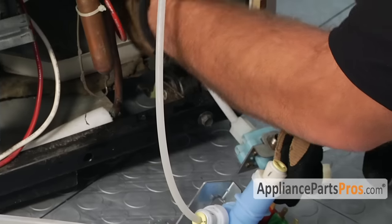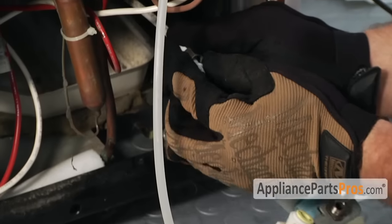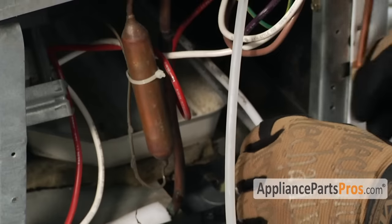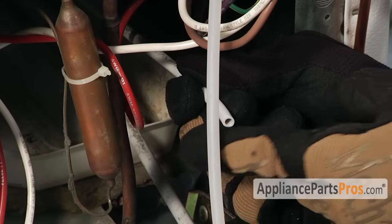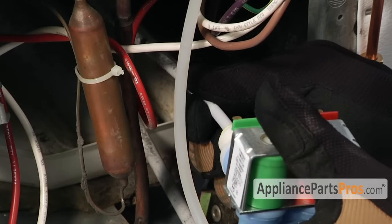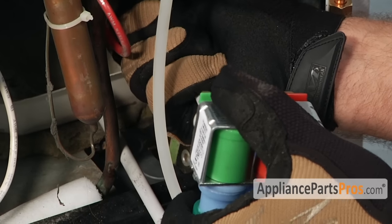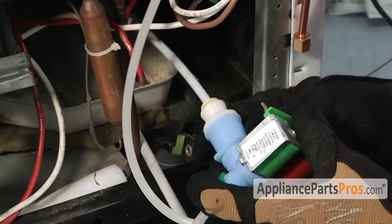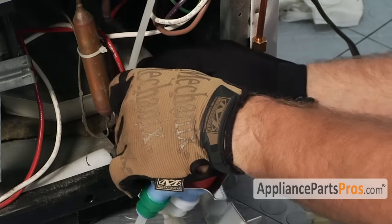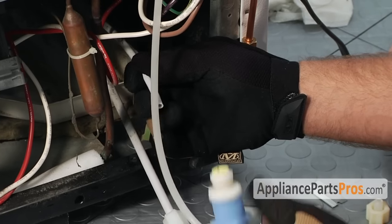The last one we have to do is the other quarter inch line which had the metal compression fitting on it. Same thing — we need to cut this off, make sure you have a nice square cut, and then push it in and lock it into place. If you don't think you got it in right, you need to pull it out — press on this ring and pull the hose out. Don't try to pull the hose out without pressing the ring, otherwise you'll destroy all the teeth and the o-ring in there.